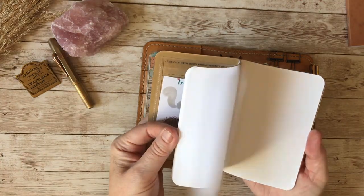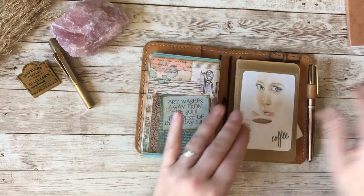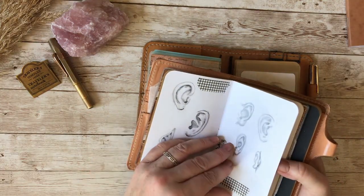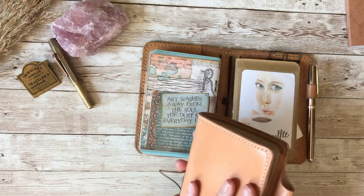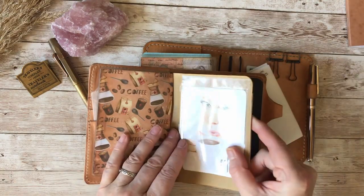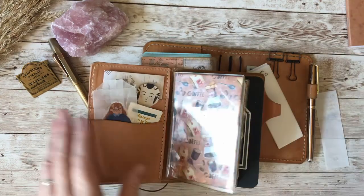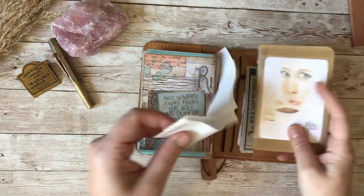I also have a blank Field Notes notebook. These are no good for fountain pens — ink bleeds through — but I really love them for graphite sketching. When I've finished the current Field Notes I can swap in this blank one, which has a little coffee girl drawing on the front that I did. I just want to finish up the current one first so I don't waste the paper, so I'll hold this one in my ink swatch notebook so I don't lose it.